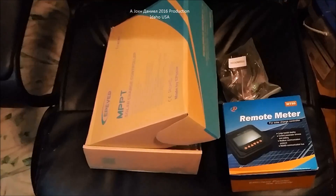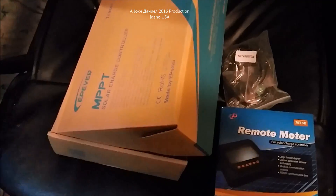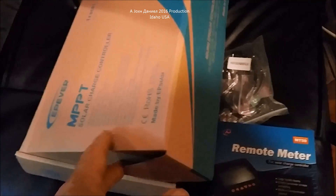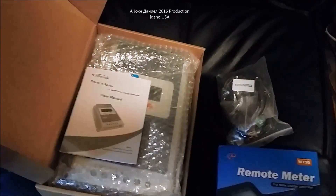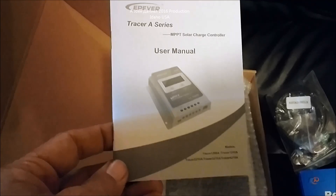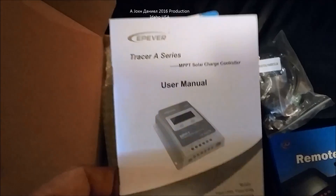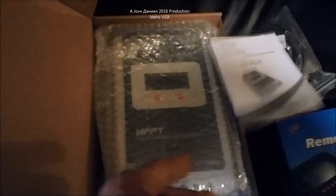I've got an EPever MPPT controller, 40 amp. I bought this one a couple of years ago and we've been running solar successfully for a while. I'm going to be using these models eventually. When this one first came out about two years ago I picked it up — it's a Tracer A series. At first I thought it might not be too good because it's small, but it claims to handle 40 amps.